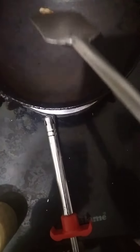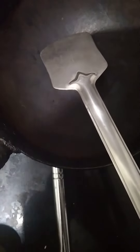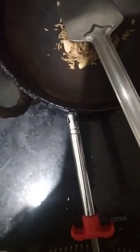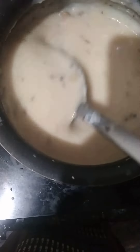Now I am going to fry a little dry ginger, half teaspoon of jeera, and 3 cardamom pieces in low flame. Then I lightly crushed the roasted dry ginger, jeera, and cardamom mixture and added it into the Pasa milk and boiled it nicely.